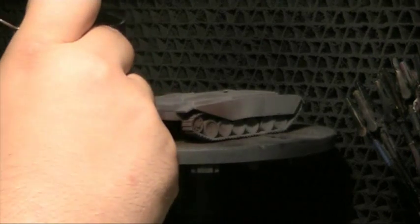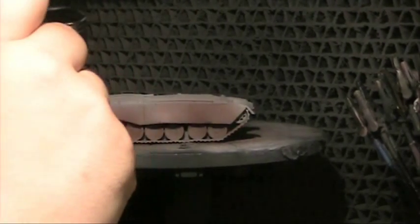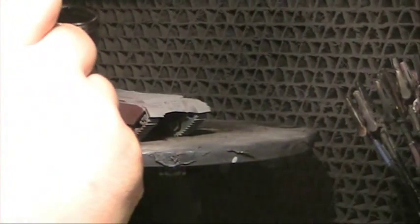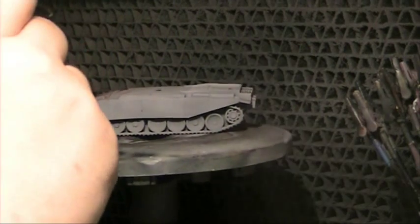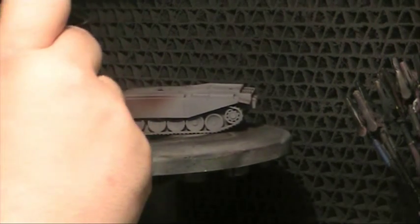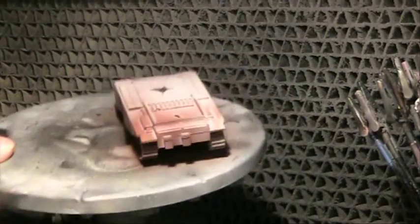This primer does not have any putty or microfiller added into it, so it's not going to fill any gaps or imperfections. If you wish to do that on your armour kit you may want to hit it with a Mr Hobby microfiller, then this on top. Being quite smooth, you need to make sure to thin it down just right and dust it on very lightly. It shouldn't cause any funny texturing or orange peel.